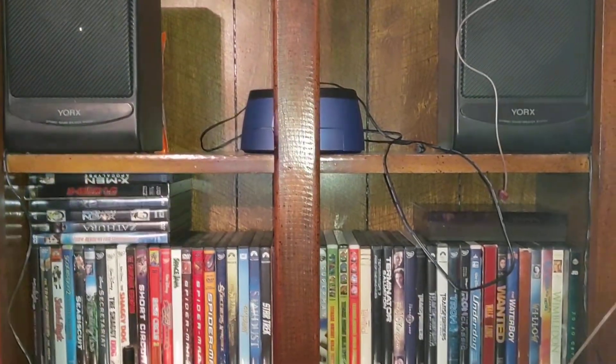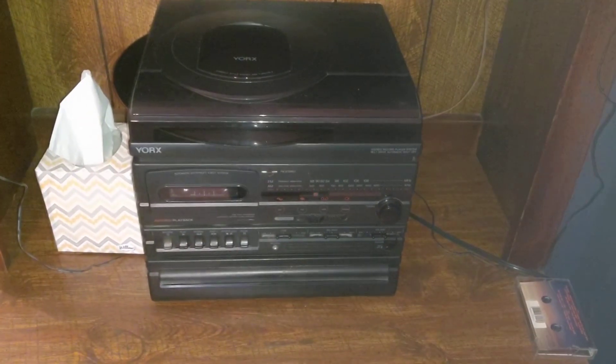Whoa, that record's all dusty, I need to clean it. There you go, folks. Thank you.